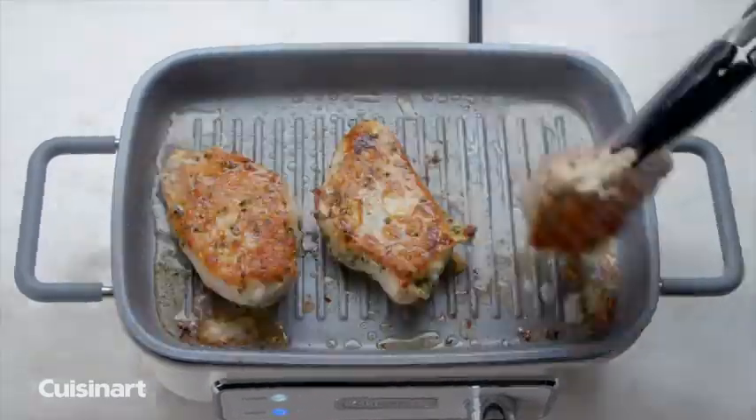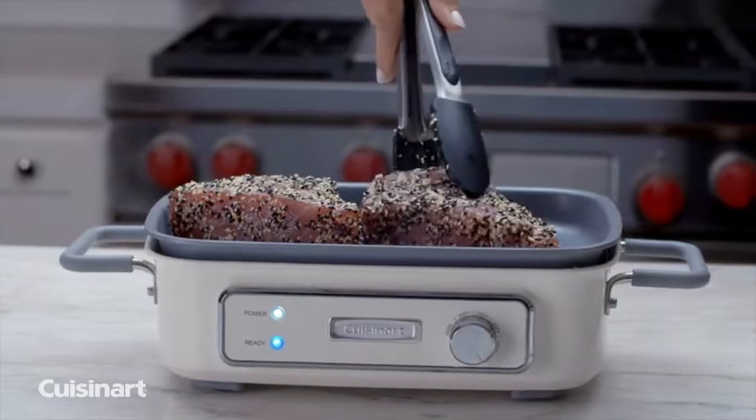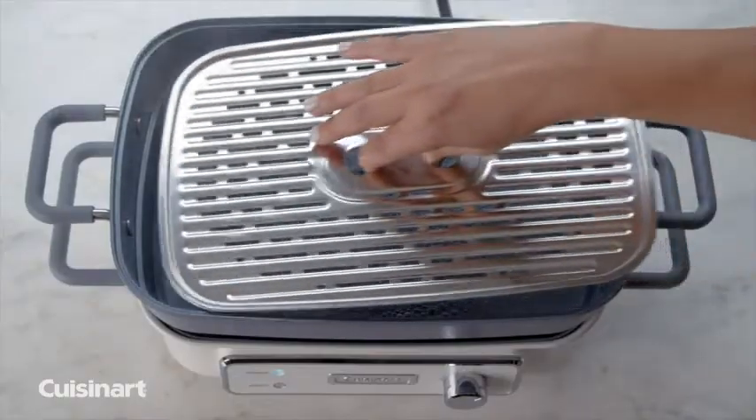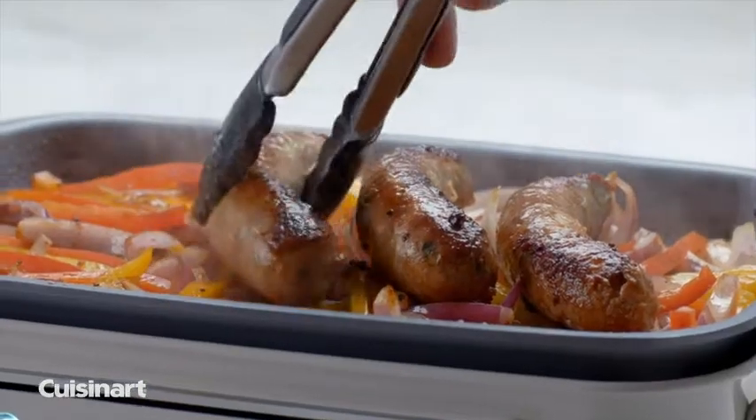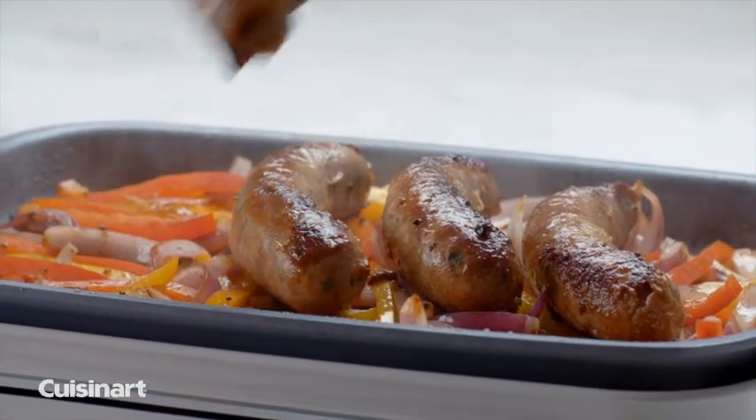Use the grill to cook burgers, chicken, and sear fish using the removable nonstick grill plate. Use a stainless steel rack to steam fresh vegetables for a healthier option. Use the Stack 5 as an electric skillet to brown or sauté ingredients.